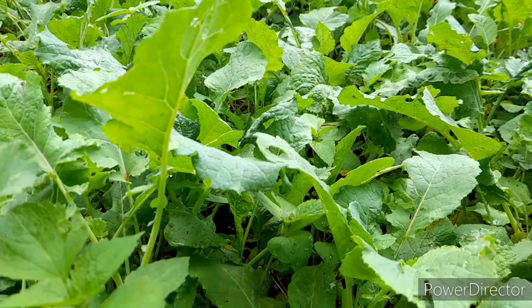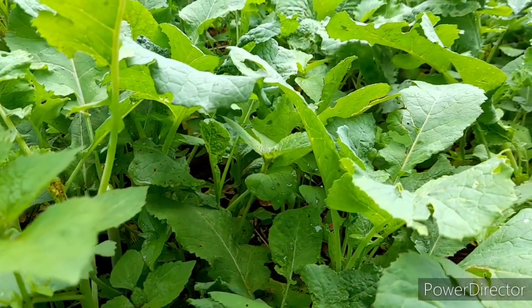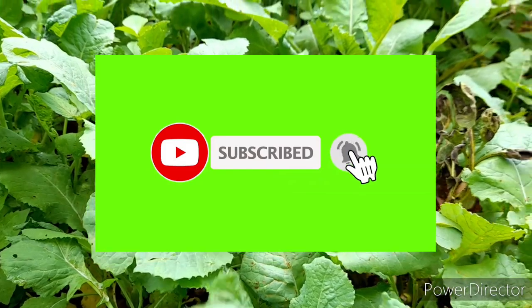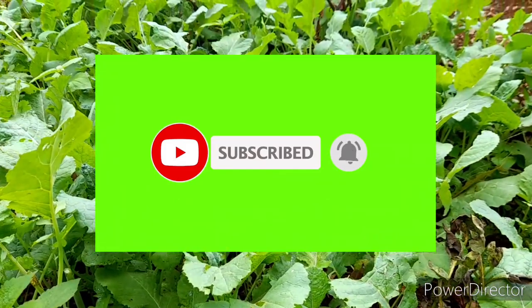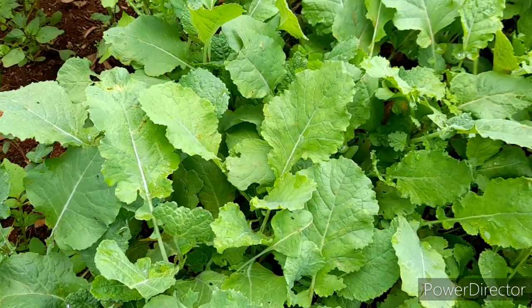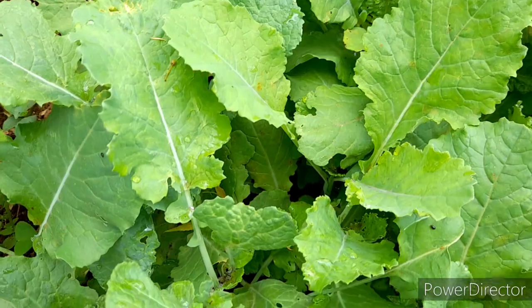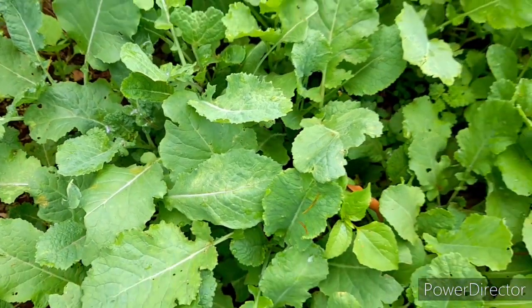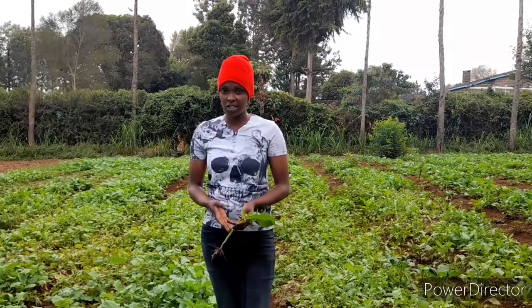There are two varieties of the mustard seeds: the yellow one and the brown one. The brown ones are better because they are a bit firm when harvested, while the yellow ones are soft and they rot faster. For half an acre you will need about four kilos, and a kilo goes for 320 shillings.